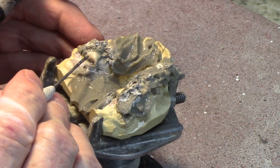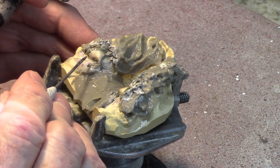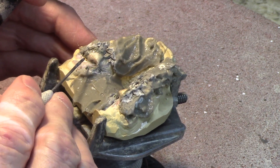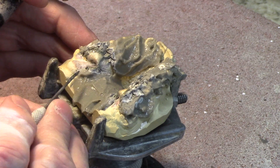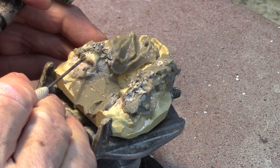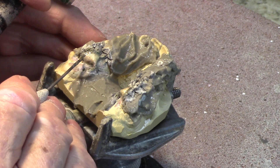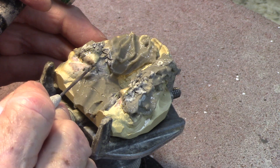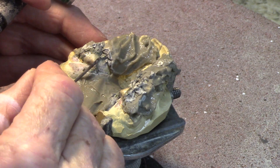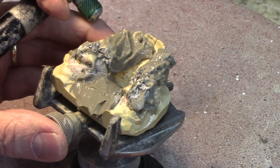Microscopically, if you could go in there, you would see that there are molecules from the parent metal — that would be the wires and the stainless steel crown — that are in the nickel silver solder. And there are molecules from the nickel silver solder that are in the parent metal. So if you've got nickel going to nickel, it's a very good bond. This solder not only makes a good mechanical bond but also a chemical bond — that's why I like this nickel silver solder.